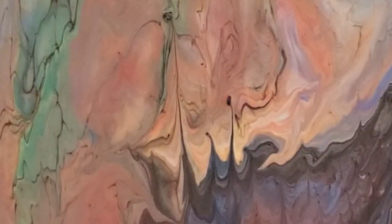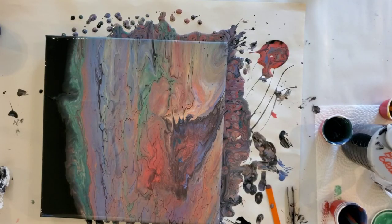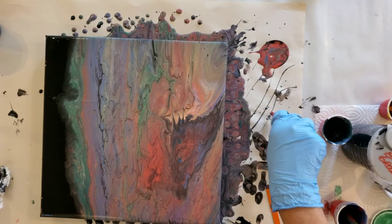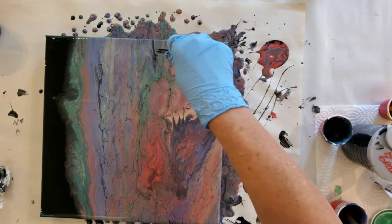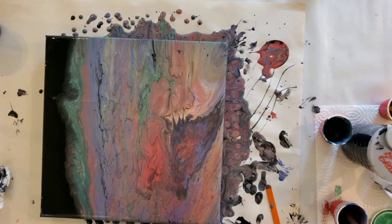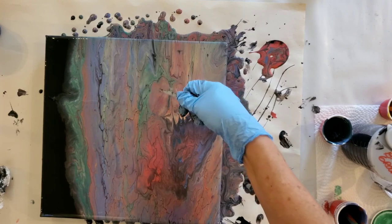Do you see my streaks right there? That's what happens if you have a piece of paint or chunks of something you need to get rid of before you start tilting. If you don't see them, they will stick in place and then your paint will travel around them. If that's a design you want to keep, you can do that — I've seen people do things like that on purpose with gems or whatever. But if you don't want that effect, you want to get rid of them before they make a problem.